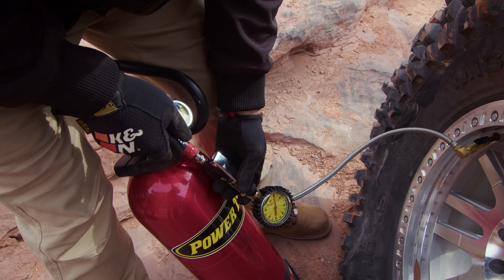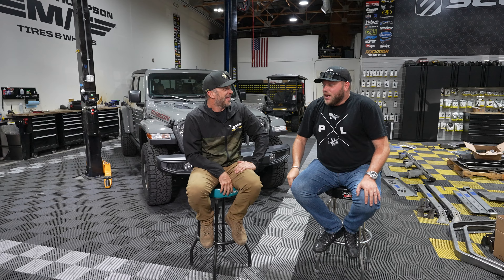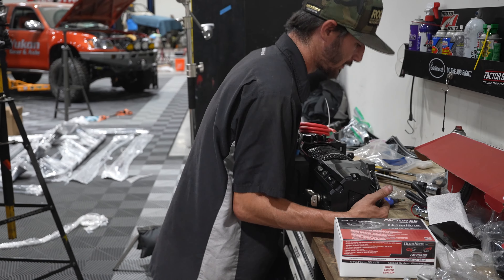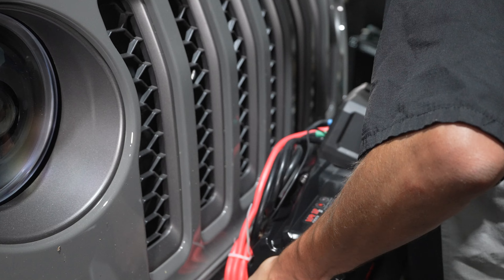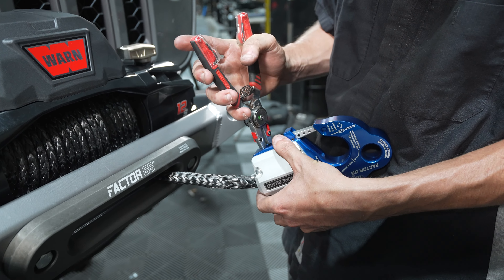The Power Tank will mount on one of the racks. We'll get a Cannon intake and probably a Magnaflow tip on there to get some clearance so you're not dragging everything down in the rocks. For recovery, we're doing a Warn winch — probably the 12k — and Factor 55 accessories. We'll teach closed-loop winching so there are no open hooks.